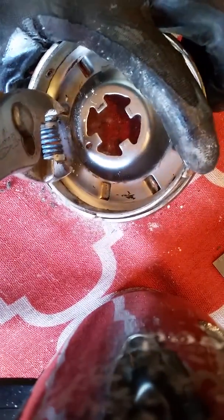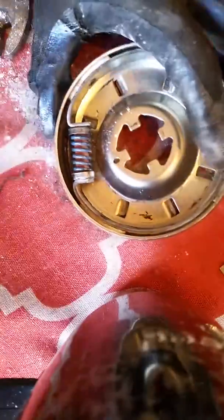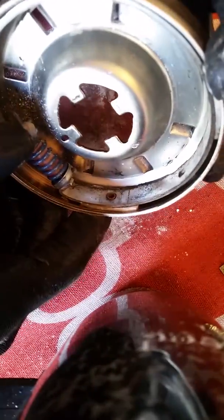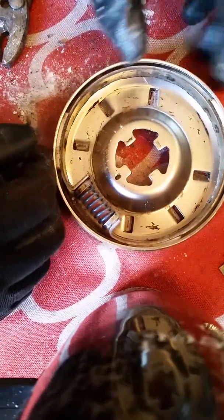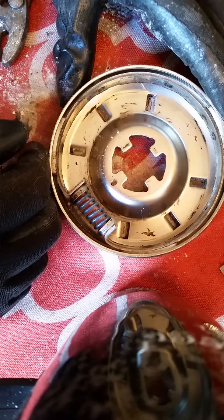There we go. Now look — I can barely move this thing. You might be able to move it a little bit, but you can barely move it. That's how you want it. And if you put it back in there and you can still move it pretty easily with your finger, take it back out and stretch it some more. Anyway, that's how you fix a clutch — put it back together in the machine.